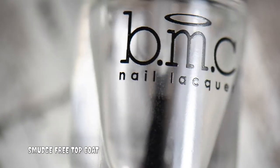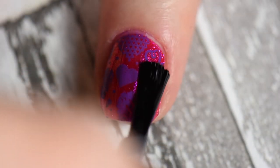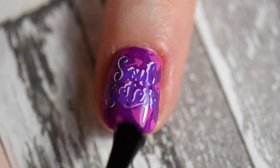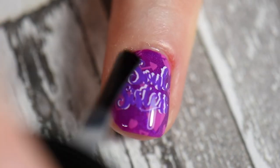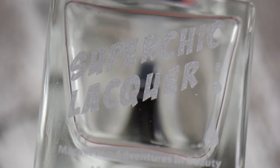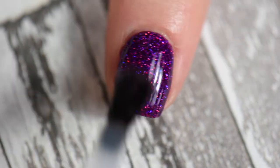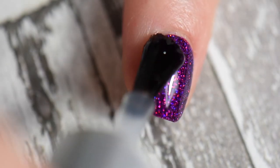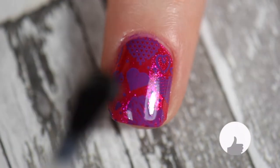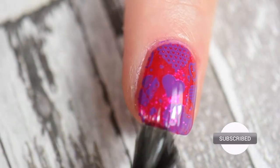After everything was dried, I put on my Smudgery top coat by Mani Elegy — this is a water-based top coat to help prevent any smearing or smudging. Purples don't tend to normally smear, but it's better to be safe than sorry. After Smudgery was completely dried, I went ahead and put on my favorite top coat by Super Chic Lacquer, the Marvel Liquid Macro quick-drying top coat. It gets my nails looking juicy, long wear time, quick drying — it's a win-win all around. Make sure that you also wrap your tips for a longer wear time.